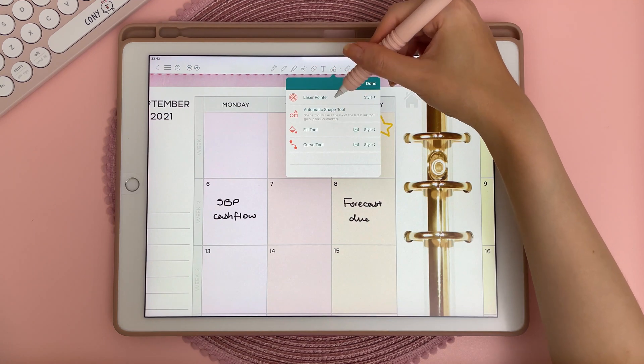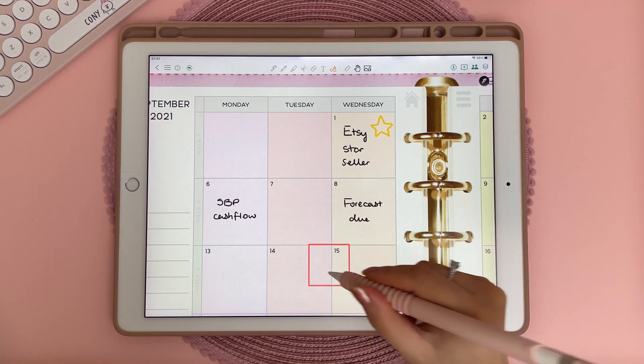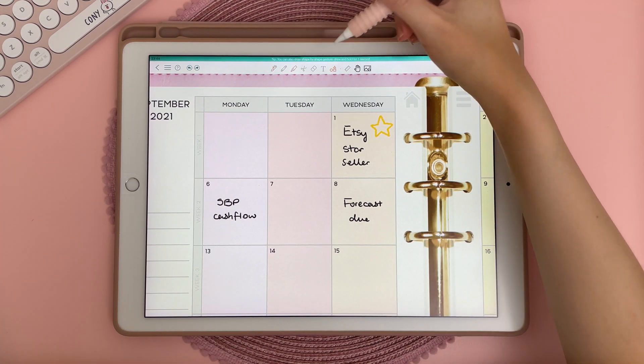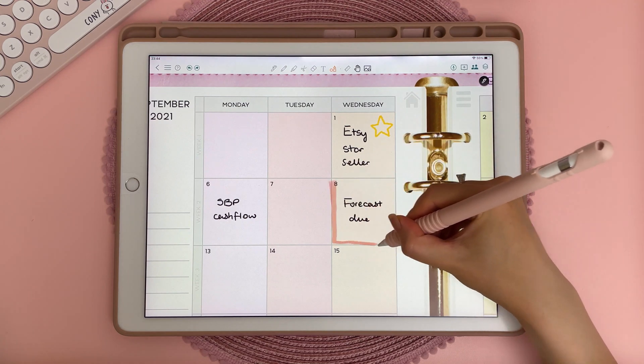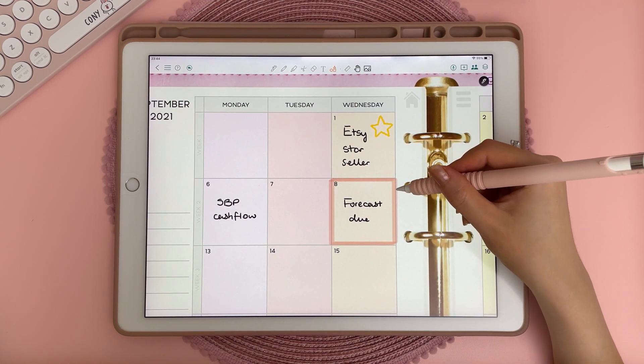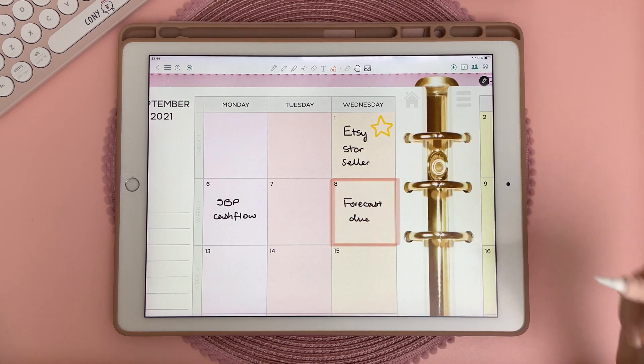The shapes tool allows you to draw shapes with the pen or the highlighter. If you just draw the shape and let go, it will draw a perfect shape for you. You can also tap on the highlighter and then tap on the shapes tool to draw a shape with the highlighter. I haven't found a way to edit the shape after you've put it down, so if you make a mistake you just have to undo and try again.